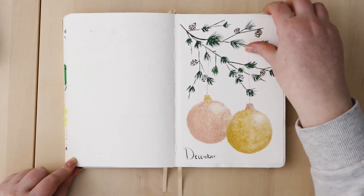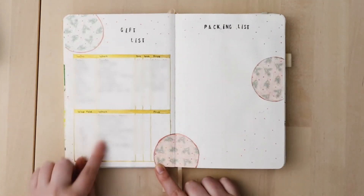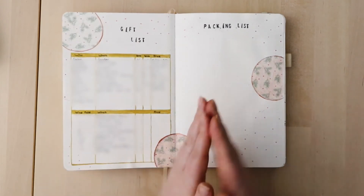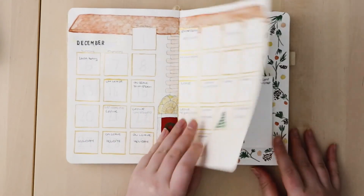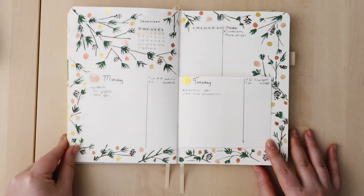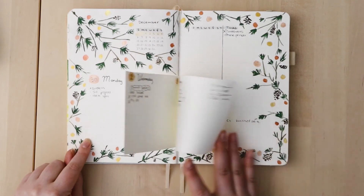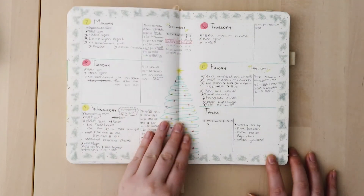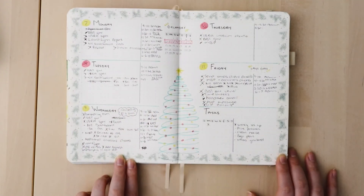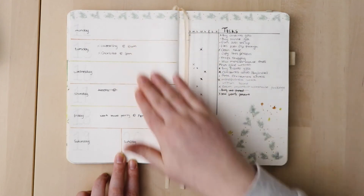Moving on to December — I didn't post a plan-with-me but I did do a December spread. I set up gift ideas and packing lists for a holiday we were going to take, which we thankfully managed to take despite lockdowns. I loved the garden theme so much I decided to do something similar for December, though it wasn't as nice. The glitter watercolors made me really happy. This was my last week at work before a very long leave — I was so burnt out.